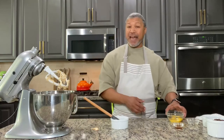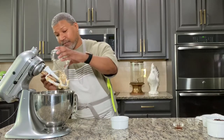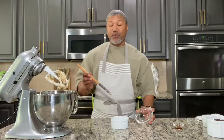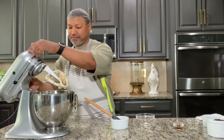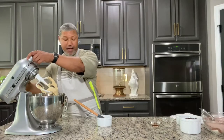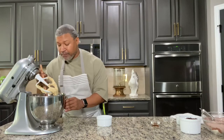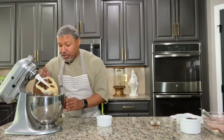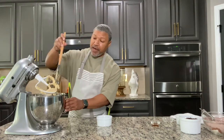It's time to add in my eggs. We're going to add in both eggs together and mix that on medium until those eggs are fully combined. My eggs are all mixed in. I'm going to scrape down the sides of my bowl, just making sure that it's all in there together, and scrape off my paddle.